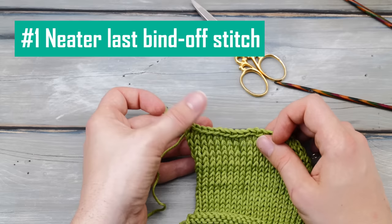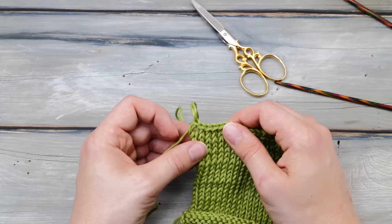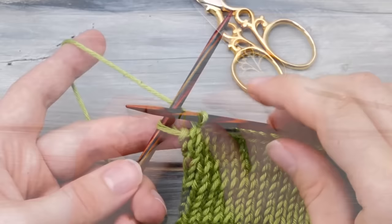Knitting tip number one: neaten up the last stitch of a bind off. You probably know this problem — you bind off all stitches and your last stitch looks like this. It forms this little ear. Not so nice in a lot of cases, but there is an easy way to prevent that.